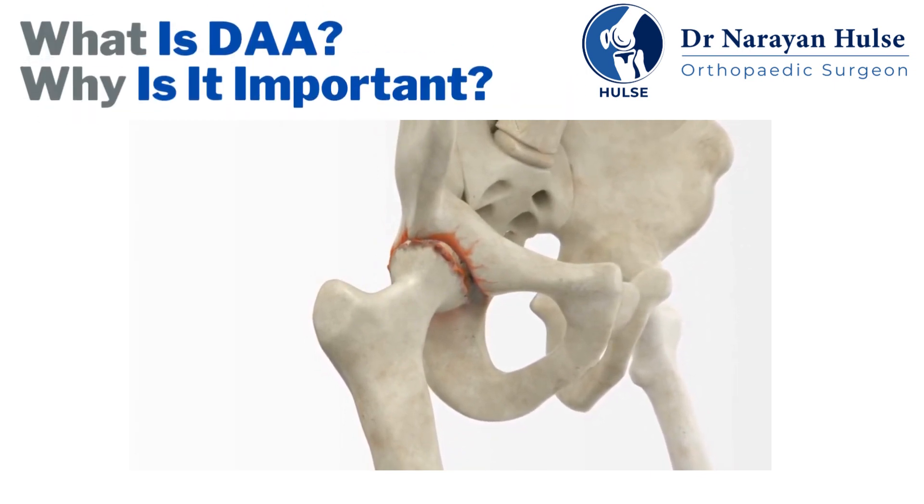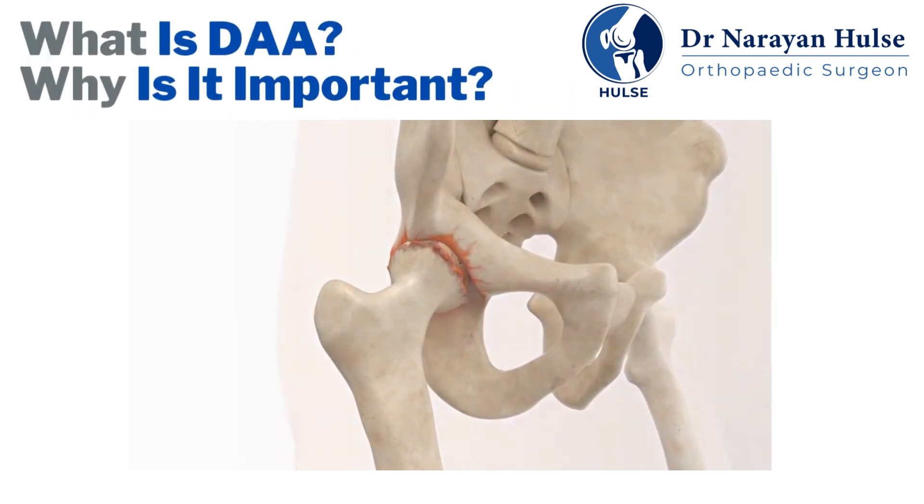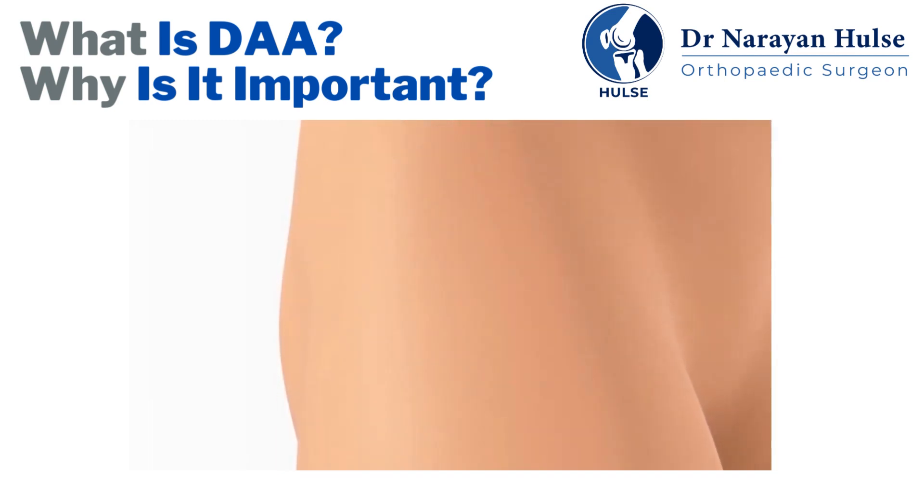The direct anterior approach is a method of hip replacement that, unlike other surgical approaches, minimizes disruption of important muscles.